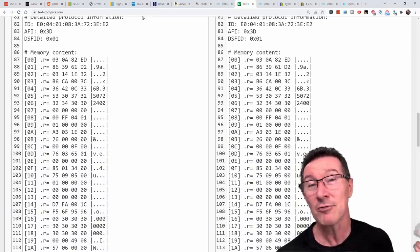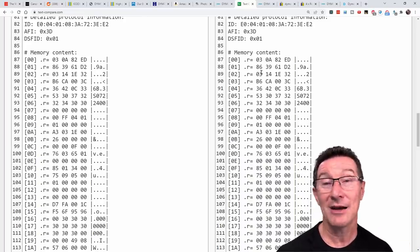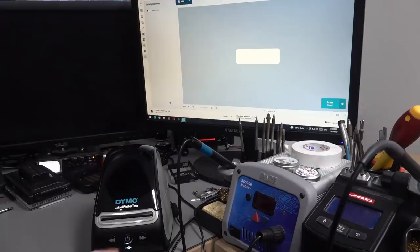I'm simply going to refuse to buy any new Dymo product. Anyway, let's do a teardown of the real thing and have a look inside — we're not interested in hacking this, just interested in how all this sort of stuff works.